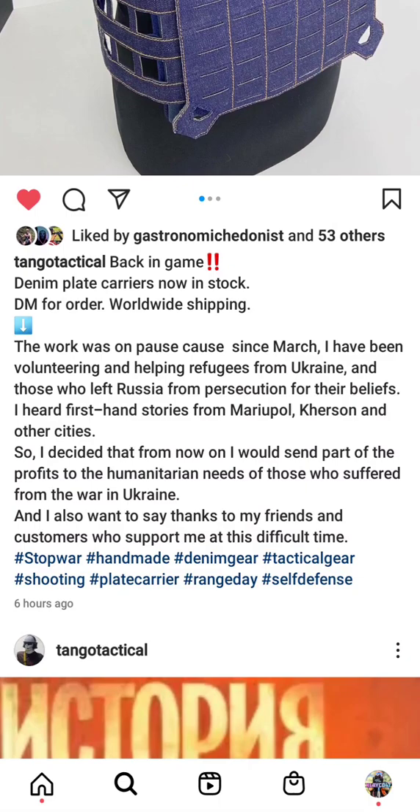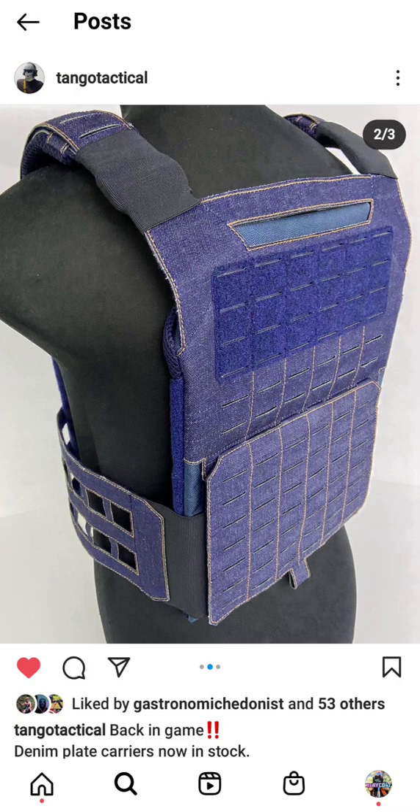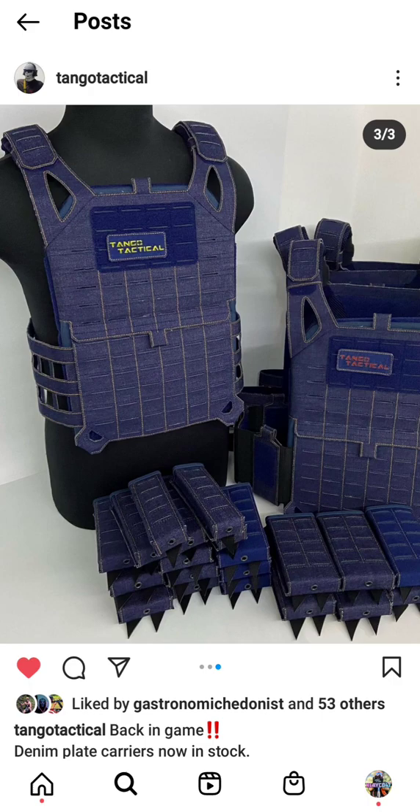What I want you guys to remember about Tango Tactical is this is one guy making these, selling them, distributing them, and he's doing it for a really good cause right now. Unfortunately there's not a current American distributor, but he will ship worldwide anywhere. You may have to wait a few weeks for it to show up, but they are available and currently being produced.